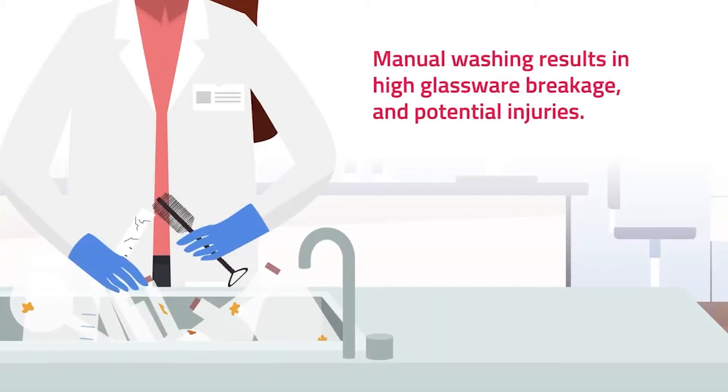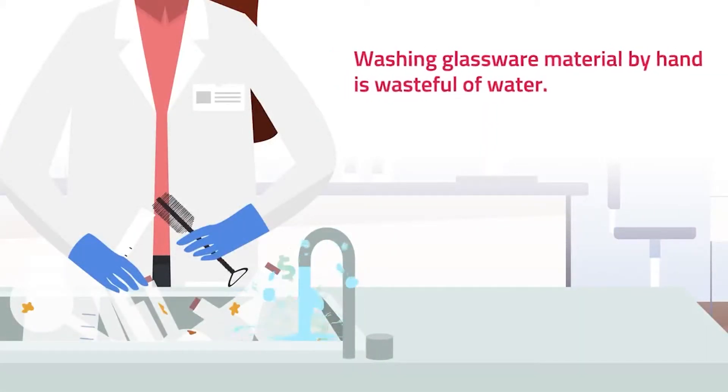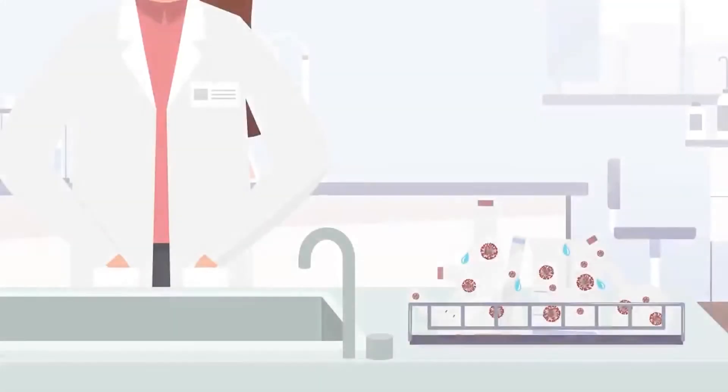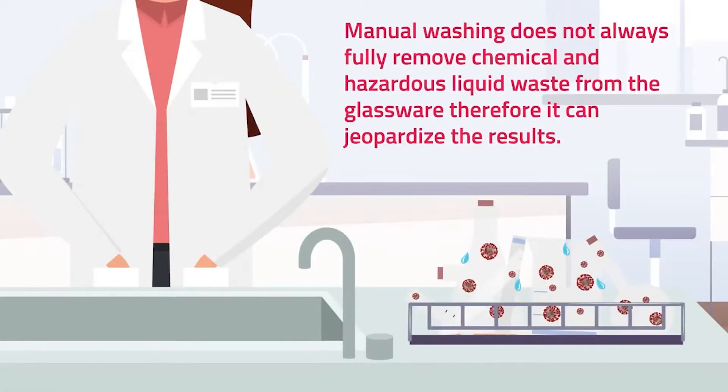Manual washing results in high glassware breakage and potential injuries. Washing glassware materials by hand is wasteful of water. Manual washing does not always fully remove chemical and hazardous liquid waste from the glassware — therefore, it can jeopardize the results.